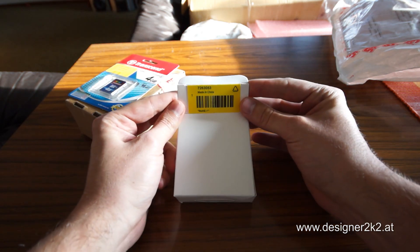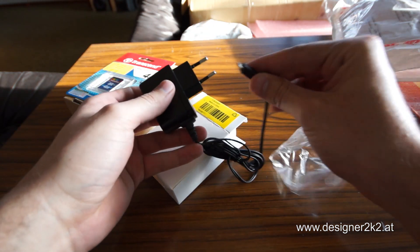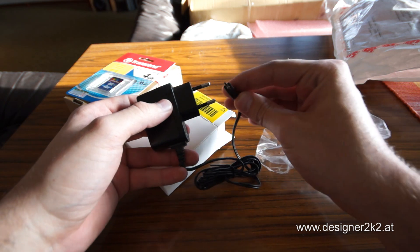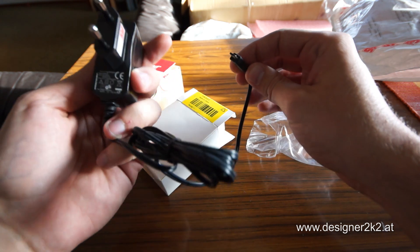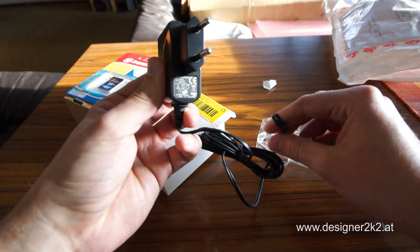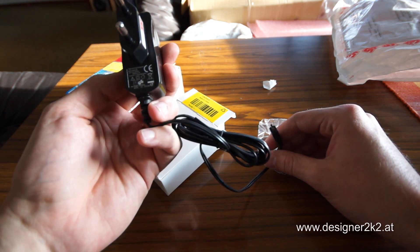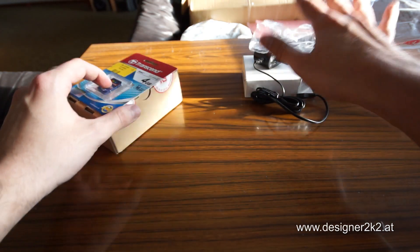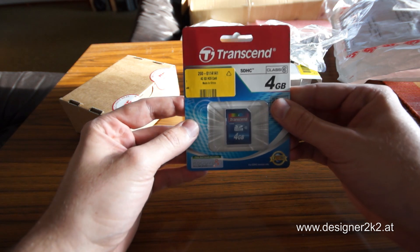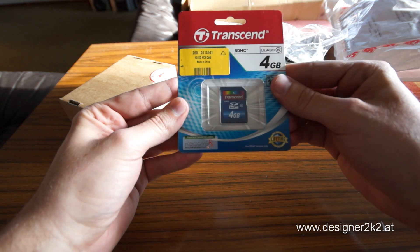This is the power — the right one. USB to micro. What do we have here? Five volts, power supply. We got the 4GB SD card.